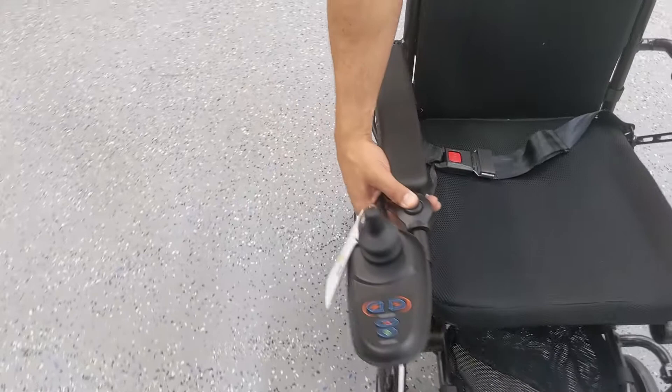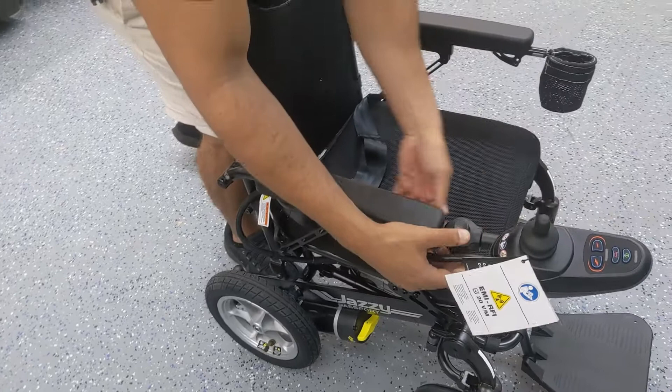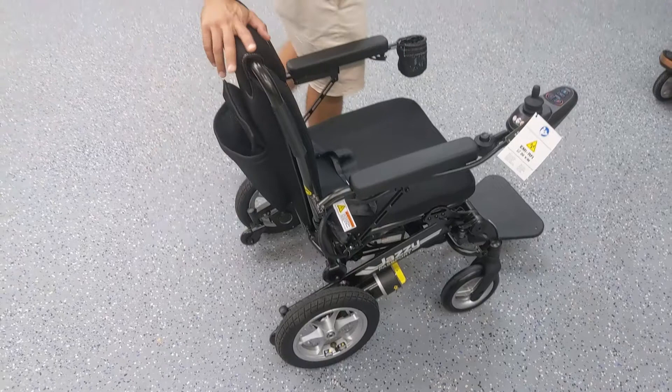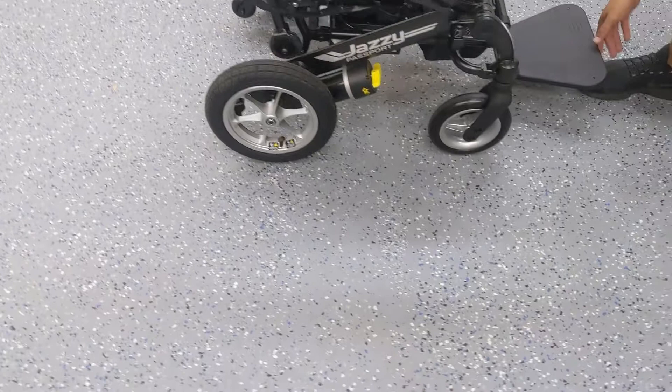There is a nice feature on the joystick mount. If you push that button down you can control the position a little more, and you can also rotate it when you loosen up that bicycle-style clamp. So in terms of positions, you can really control the placement of that joystick, giving the user the most comfortable setup possible.